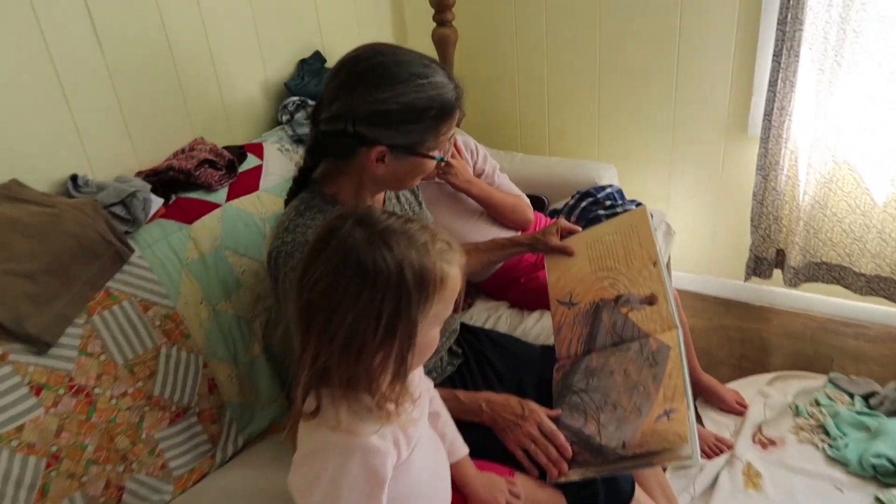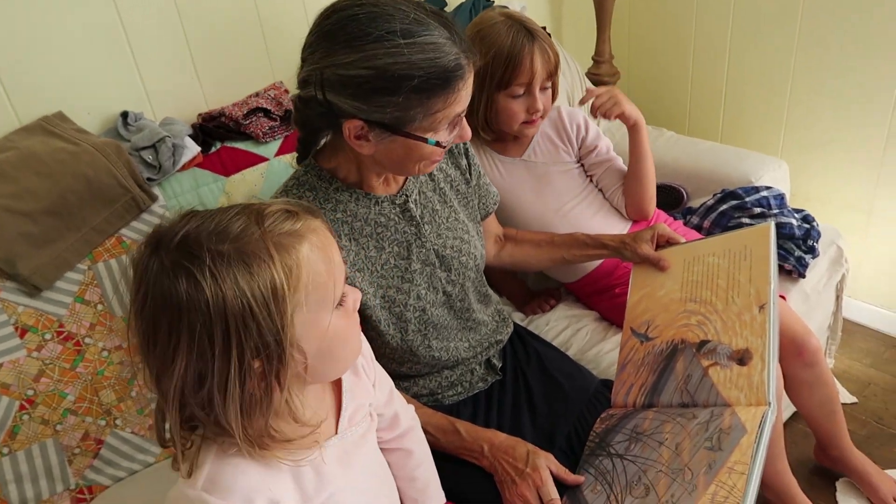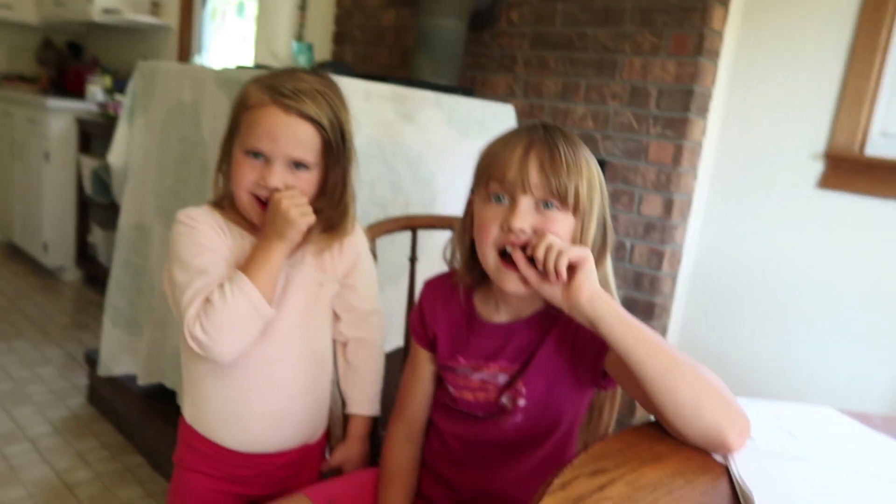Hey, thanks for coming over. So while I was weed eating, I found a really neat surprise. Can you girls guess what it is? It's alive — can you guess what I found?